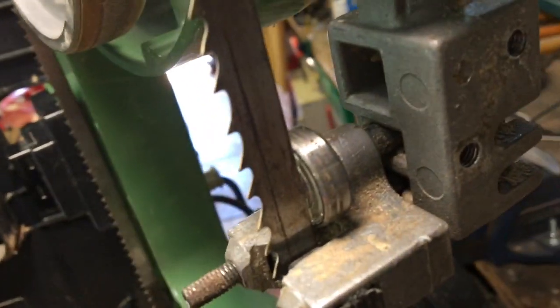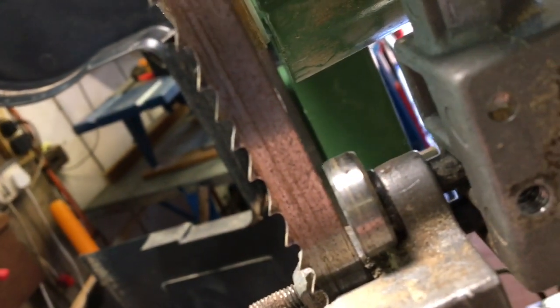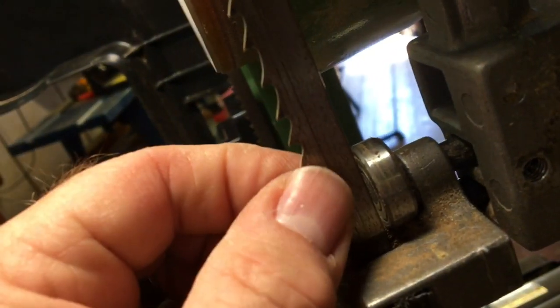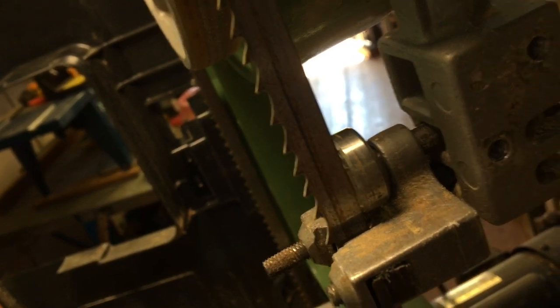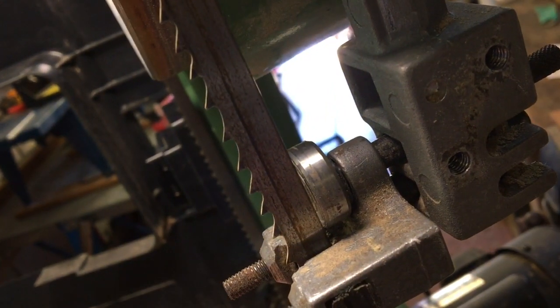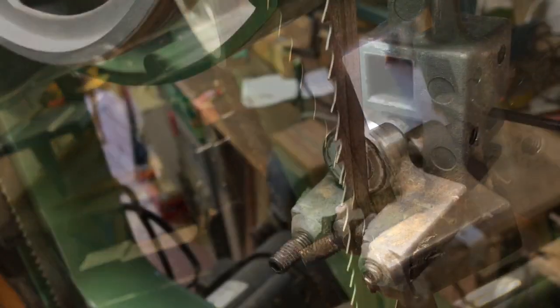The bearing is not to touch the blade until slight pressure is put on it. Obviously if you've got it right back like that, there's too much of a gap and the blade's not going to touch the bearing. And if you have it touching the back all the time, the bearing will be running constantly which you don't want. You need it set just slightly back so that when there's pressure on the blade it'll touch and start the bearing moving, then tighten it off.